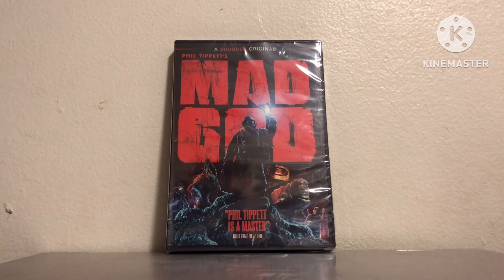And this is his film, Mad God. This movie took 30 years for Phil to make, and it has finally been released. It was released a while ago on Shutter, as you can see up there. I finally got my hands on a DVD, so we are gonna open it up.